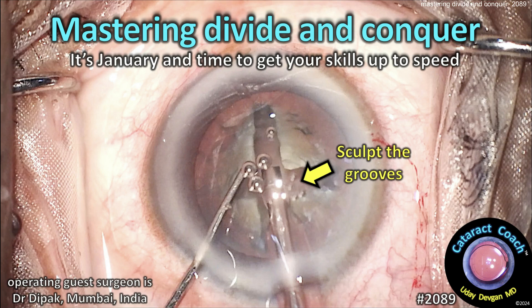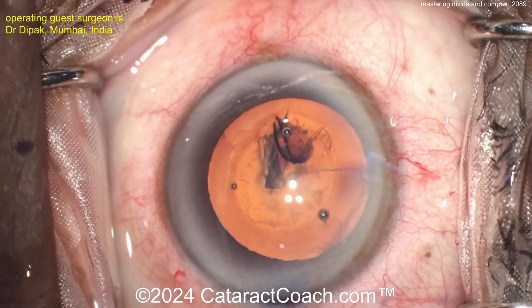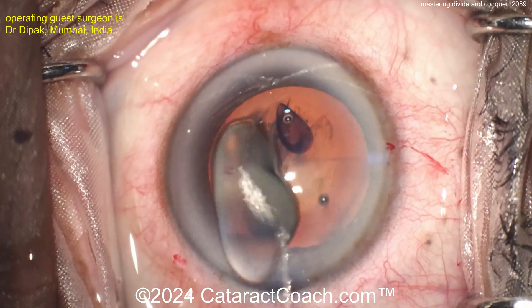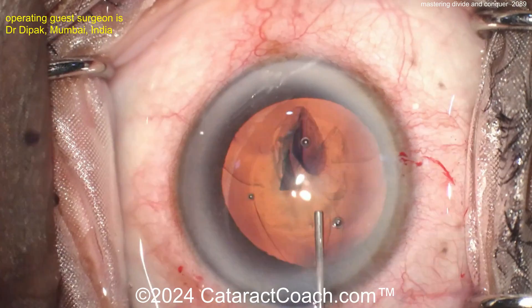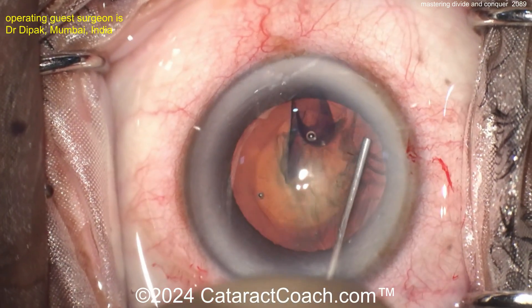Cataractcoach.com — mastering divide and conquer. It's January and it's time to get your skills up to speed. Here's a beautiful case of divide and conquer. Let's look at this case in detail. It's important to have a good capsulorhexis, because you're going to be dividing this nucleus into pieces, putting some stress on the capsular bag. If you have a run-out, you can get it zipping around to the posterior capsule and be in trouble.